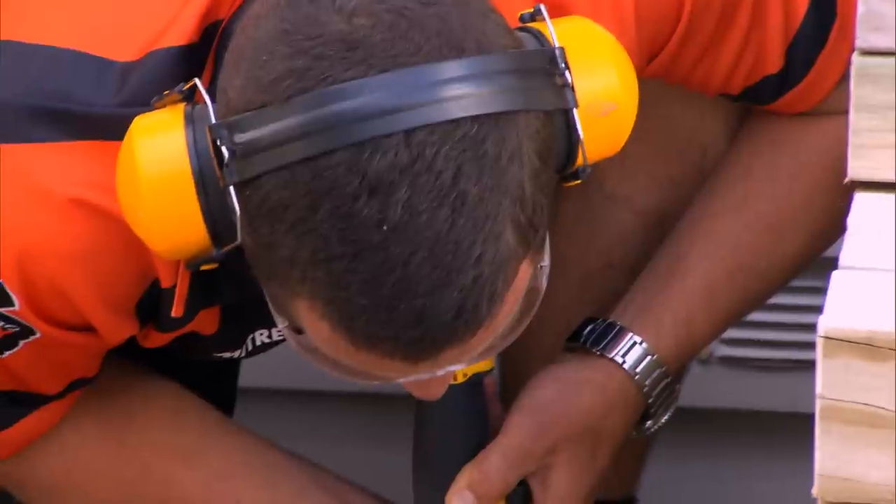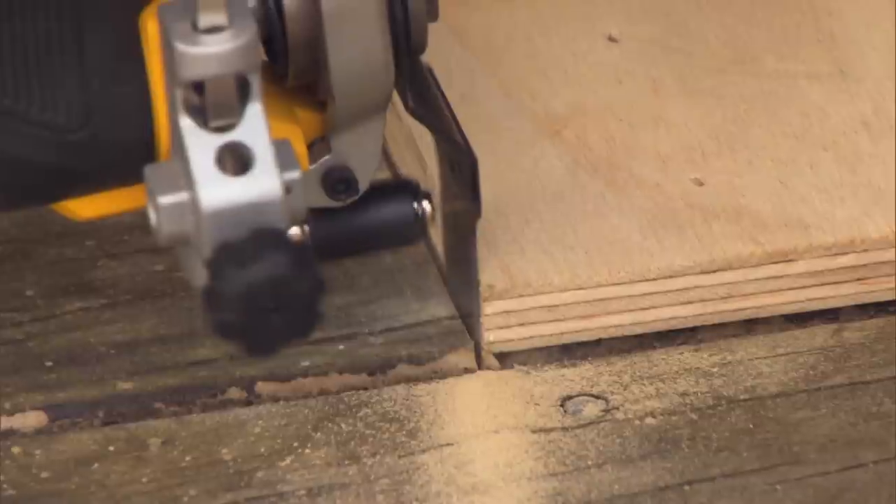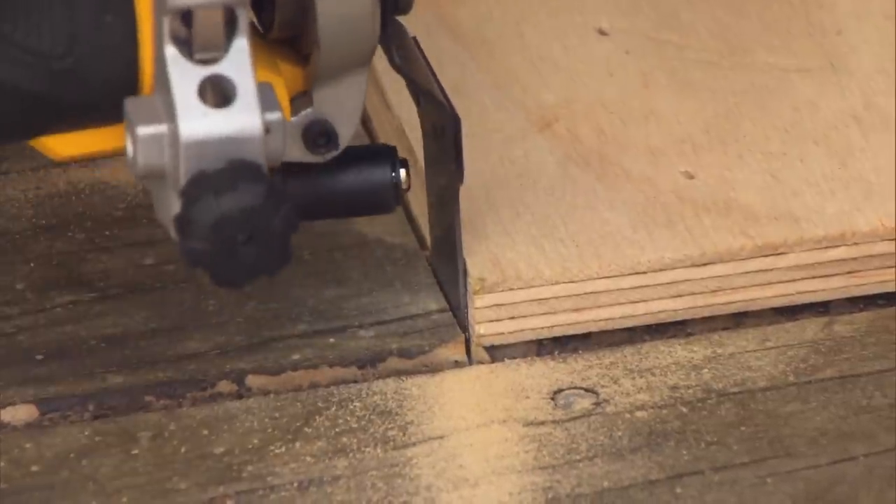When cutting into hardwood, reduce the speed to ensure it doesn't burn out the blade. And don't press too hard — just let the tool do the work.